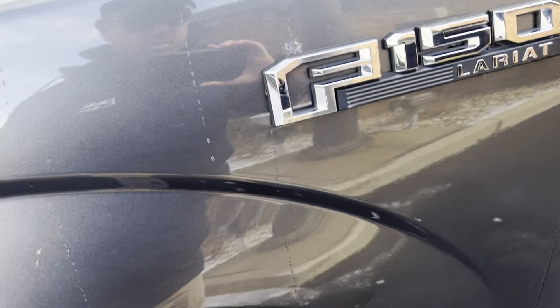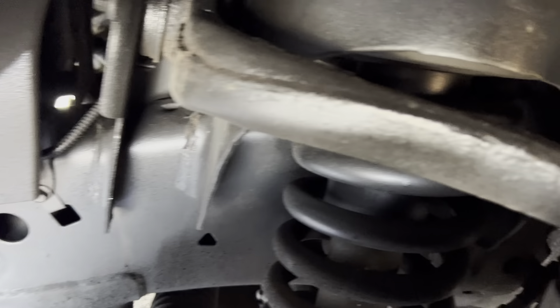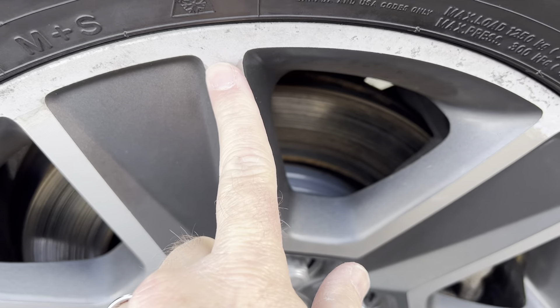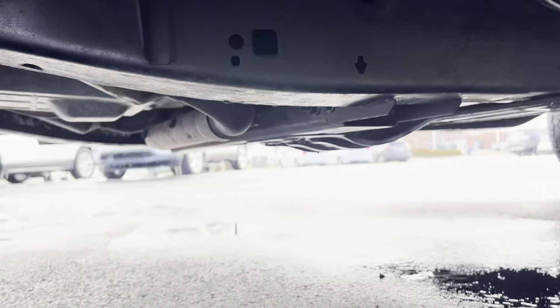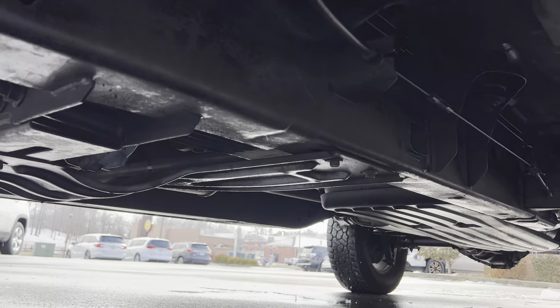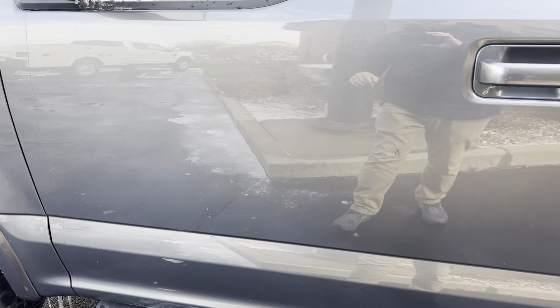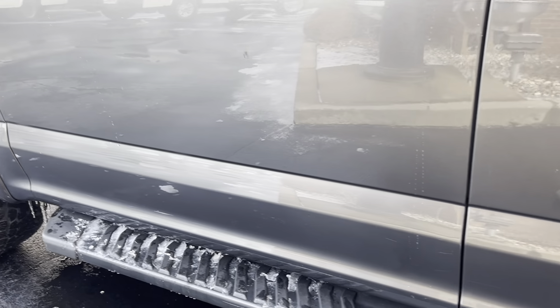Headlights look good. Front fender's in really good shape — I don't see anything there. Tires are in good shape. You can see the frame as well. A little wear around that outside edge of the wheel there. I'll give you a look underneath. Looking at the driver door — maybe a little touch-up right there. Couldn't tell if that was wiping off or not.